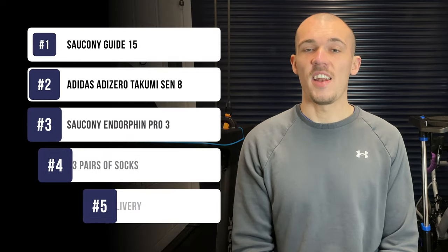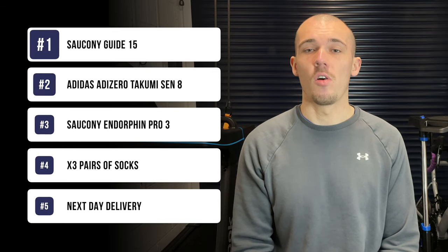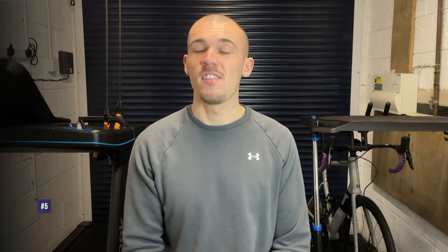Whilst there I had a look at what else they had discounted, as my Speed 2s were also getting to the point of needing to be replaced, and came across both the Sen 8s and the Pro 3s. So for the Guide 15s, the Sen 8s, the Pro 3s, three pairs of socks and next day delivery, I spent just over £300. Considering the Pro 3s themselves were retailing for £210 on Saucony's site at the time, I just couldn't resist. With the discount code, the Guide 15s were £59, the Sen 8s were £90 and the Pro 3s were £150 — an absolute bargain.